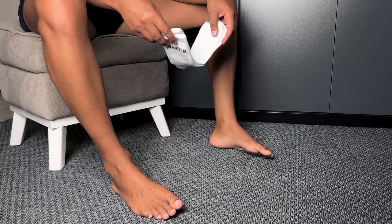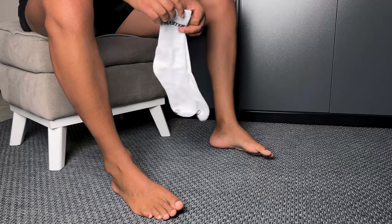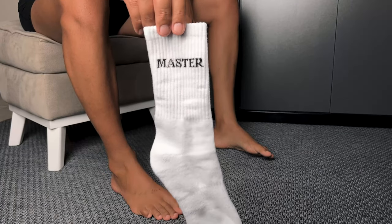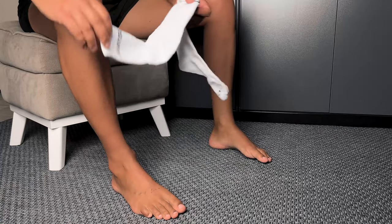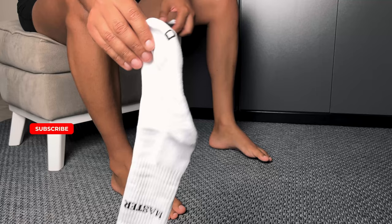Hey Sock Enthusiasts. Today we're diving into the world of the white middle tube socks, a classic yet often underestimated addition to any wardrobe. I'm here to share my take on these socks that proudly bear the title of Master. So let's roll up our sleeves and get Socktastic.